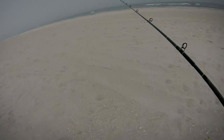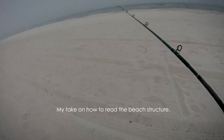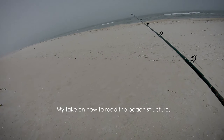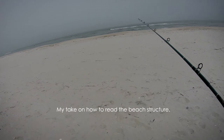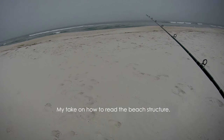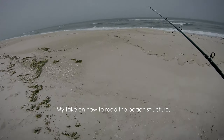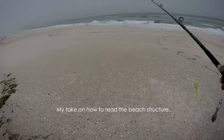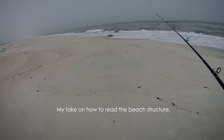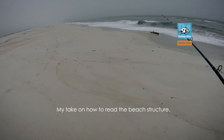We got to the beach and the water looks really nice. With the offshore wind and incoming tide, you can see the beach structure very well. There are some sandbars and cuts. I can see a little bit of rip current over there — the white foam floating out, that is the rip. We'll start from there.